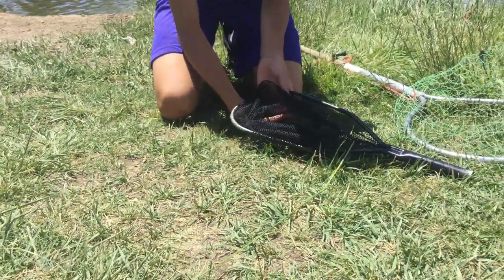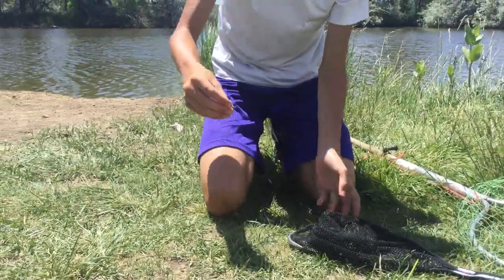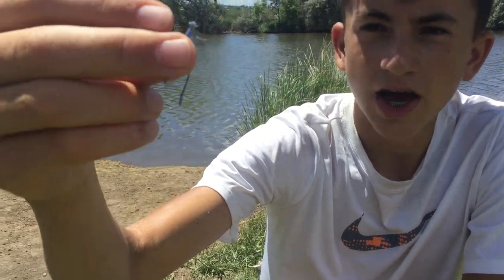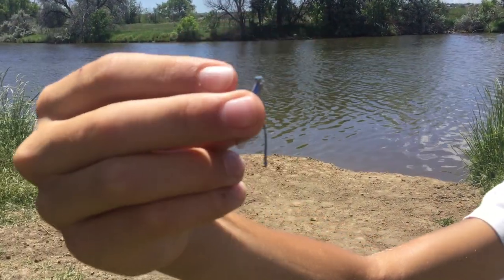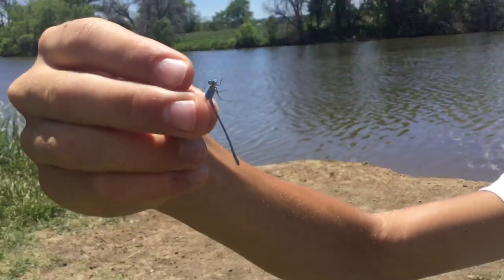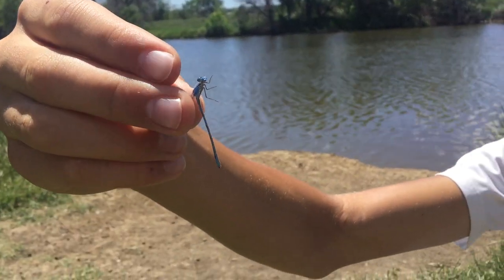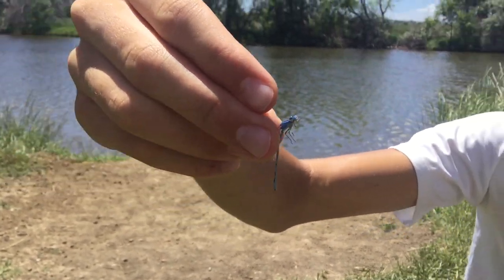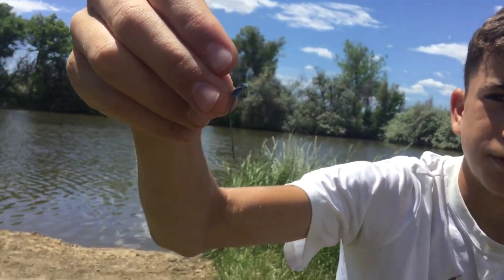A lot of people will think that this thing right here, this tiny little thing, is a dragonfly. However, this is not. This is a small damselfly. And this is actually a pretty common kind of damselfly, just this kind of royal blue color. But a lot of people think that these are just small dragonflies, but it's not — it's a damselfly.